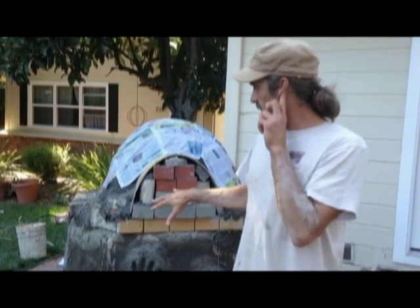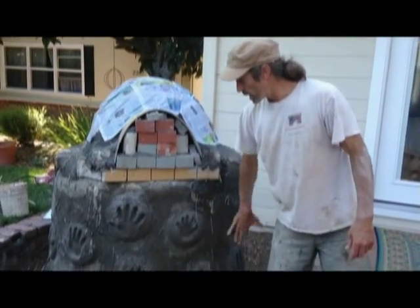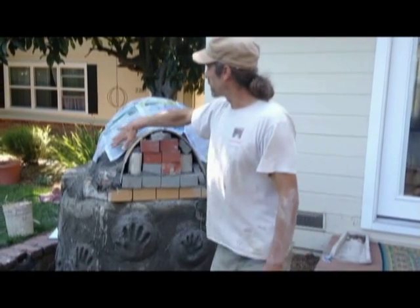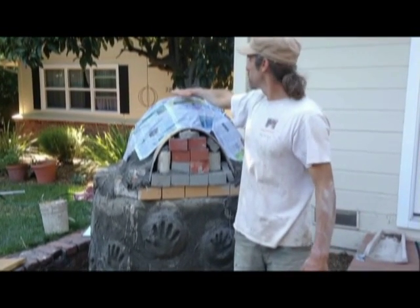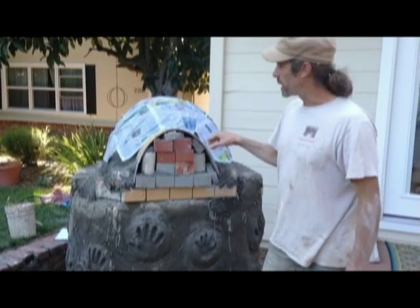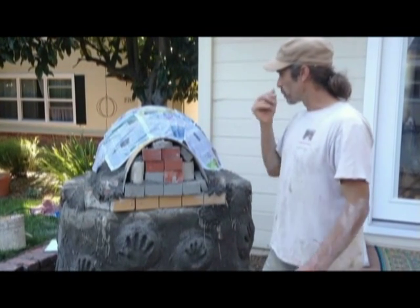We are now in the phase where we're about to start putting the cob on top. Yesterday we put in the cinder block in a round, put cob over the block, and got the fire brick floor down. We made a pile of sand here about 30 inches wide and 16 to 17 inches high — filled with rubble and wet sand. I made a little mold for the door opening. You can also do a brick archway, but since we're doing a beehive shape, a nice natural earthen doorway will look better.